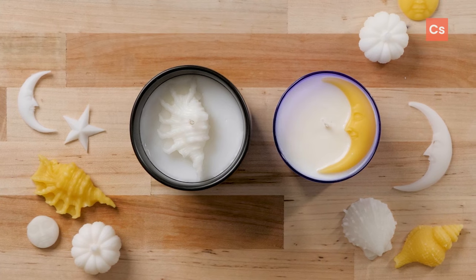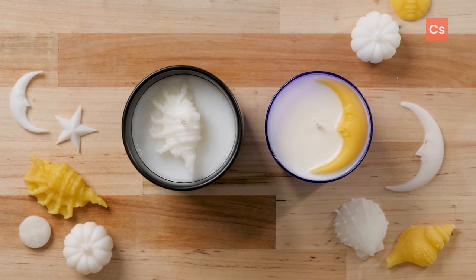Allow the candle to cool completely and then you're good to go. I hope this helped and if you decide to give embed candles a try, we'd love to see them, so be sure to share them and tag us on social.